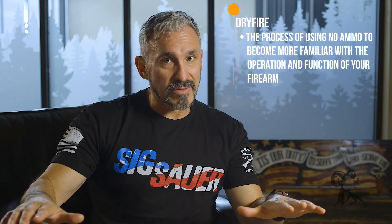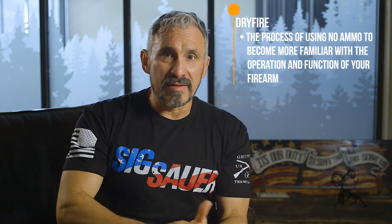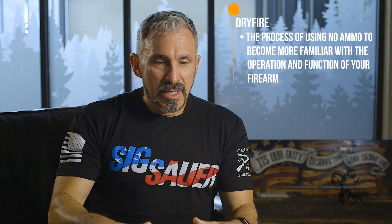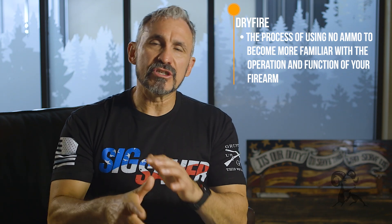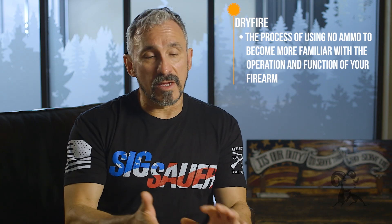So what is dry fire? Dry fire is the process of actually using no ammunition whatsoever. There's no ammunition in the firearm, in the magazines, or even in the training area. The purpose behind dry fire is to help us become more acquainted with the operation and function of our firearm, as well as the firing sequence, which is using the sights and moving the trigger. Without any ammunition there's no recoil, so it pretty much ends as soon as you pull the trigger, but there is still a tremendous amount of value.